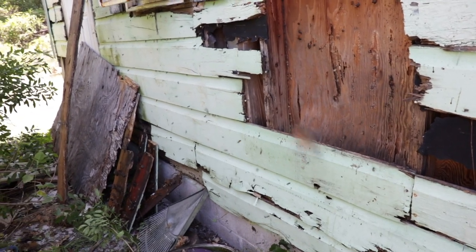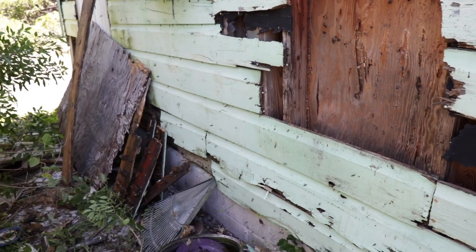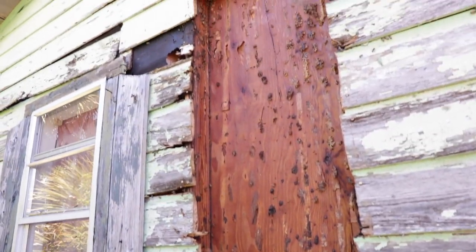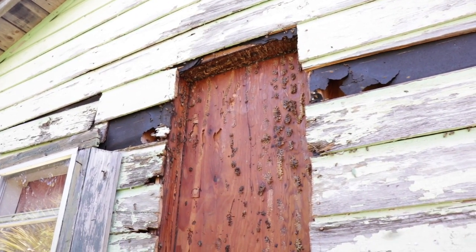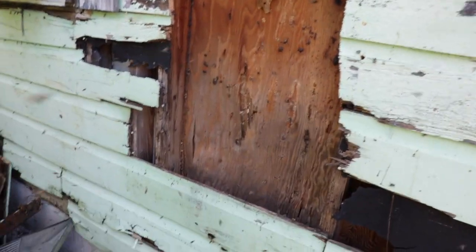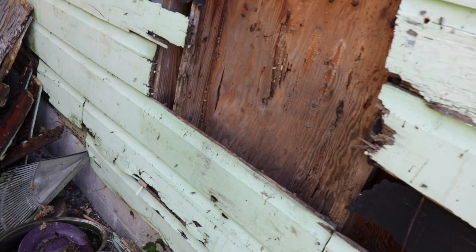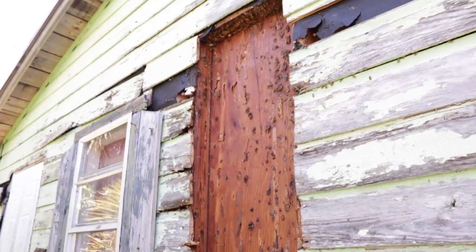So I just wanted to show you guys the end product here of the removal. That thing went from about two and a half foot up all the way to the roofline. I stopped recording because they were just kicking my butt. But there's still a ton of robbing going on. I got stung a ton. This one was not fun, but I could be here vacuuming all day — I'll never get all the bees because of the amount of robbing that was going on.